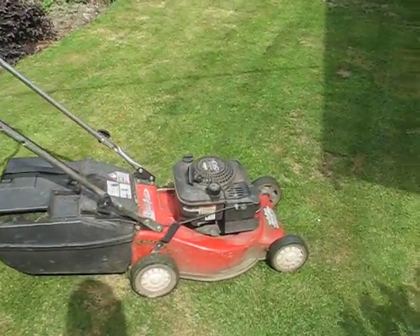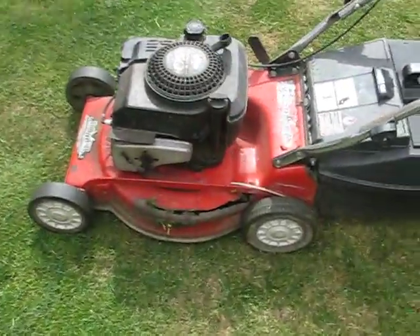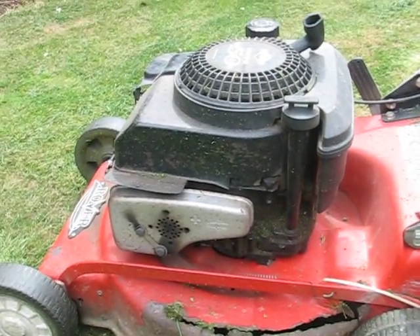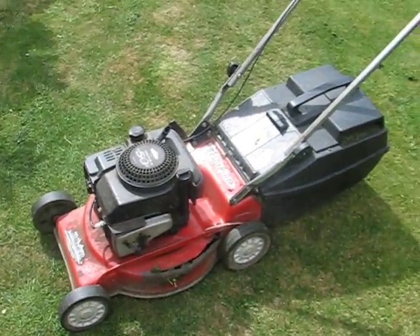Hello, so you're looking at buying my lawnmower. Here she is — she's pretty rough. I'll show you it started. There's a video of the rust. As you can see, the chassis is pretty buggered, but the engine works well. It's had regular oil changes, the filter's been cleaned regularly, and other than the chassis, everything else is pretty good.